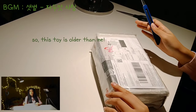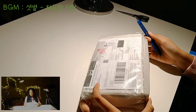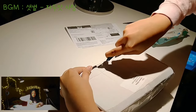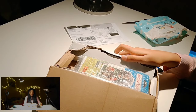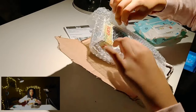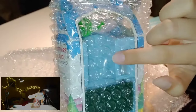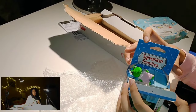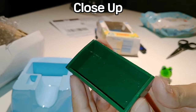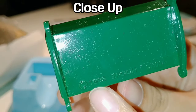This toy is older than me because it is from 1991. The figure is supposed to be here, but it is — so this is the cradle, I guess. Oh my god, look — 1985!